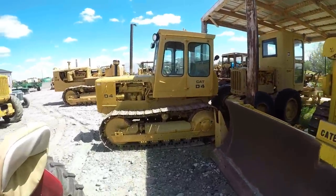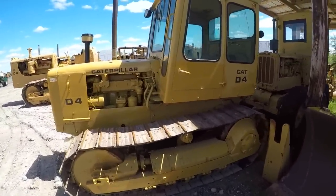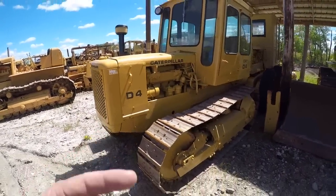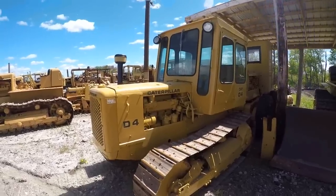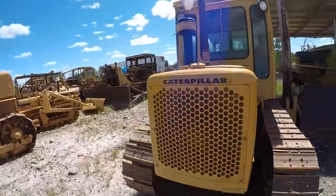Then we got this D4 egg tractor. It's got a cool cab on it. It needs undercarriage in the worst way, but we've done quite a bit of engine work to this one and it runs good now. If you know of anybody who's got tracks, let me know in the comments.